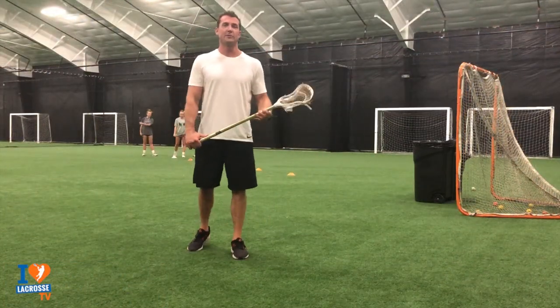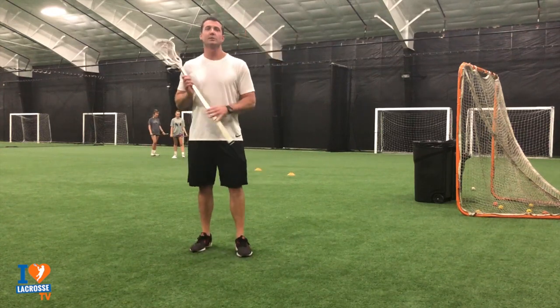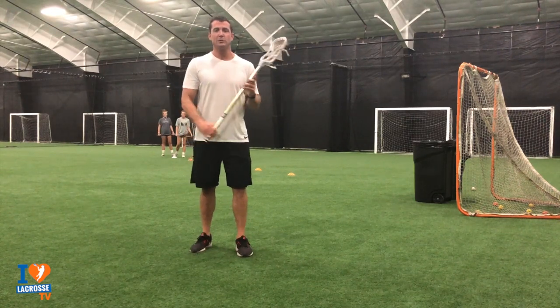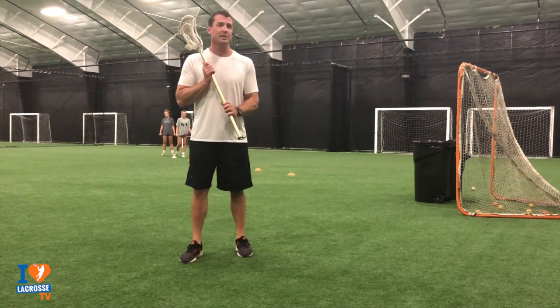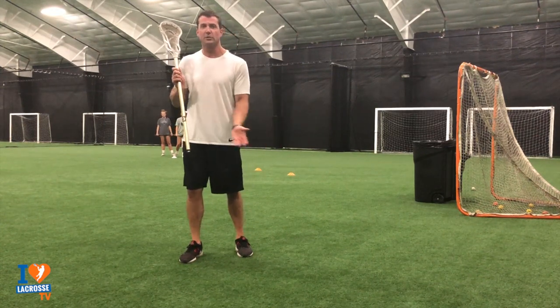So now we're going to get into this shooting drill that's really going to help with your stick skills and with your shooting on the run. Especially for girls, you're going to see Katie and Annie do it. Watch the way they really fake with their stick when they're close and they're going to continue to move their feet once they're close to the crease.